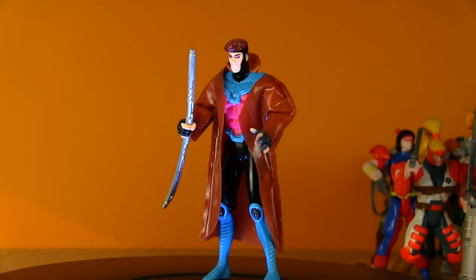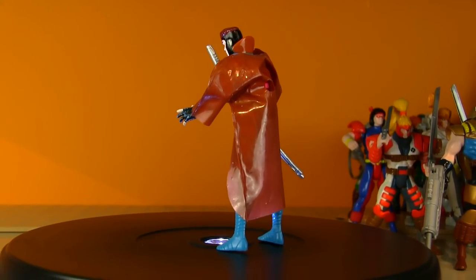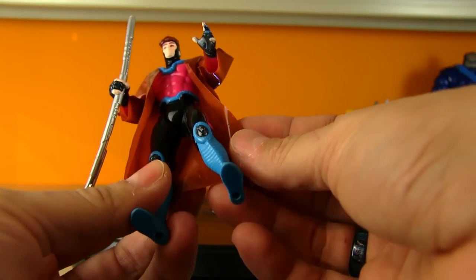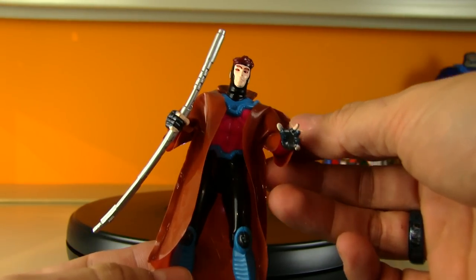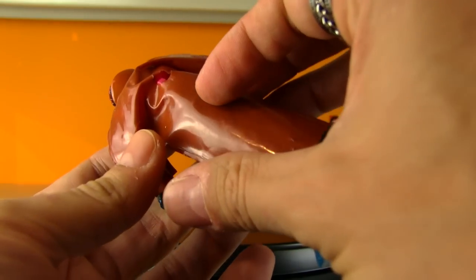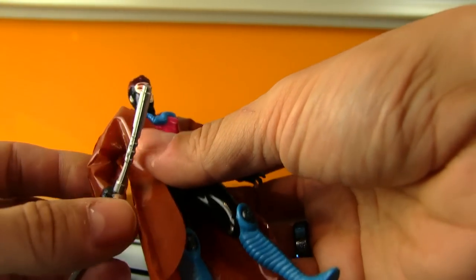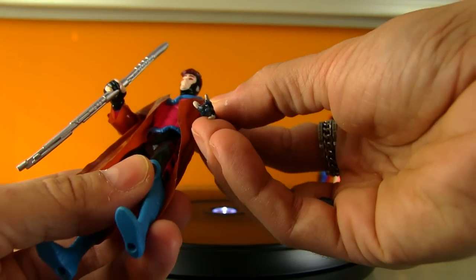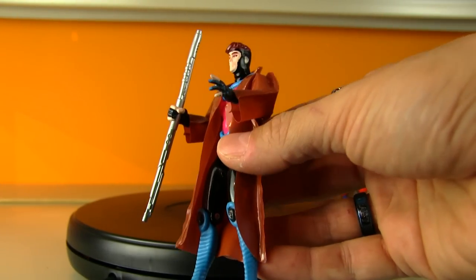Speaking of Remy LeBeau — Gambit! This guy was so cool in the comic as well as on the animated series. He's got a cool mutant power: the ability to charge things with explosive kinetic energy — say like a deck of cards, turning each one into a little bomb. The coat is brutal by today's standards — just kind of vinyl garbage bag material. They wanted to give him his trench coat but save on materials. He's got a bendy staff and a button on the back. I don't want to move him around too much because I don't want to tear this vintage trench coat, so we'll just have to settle for him charging things up.